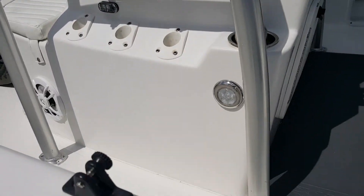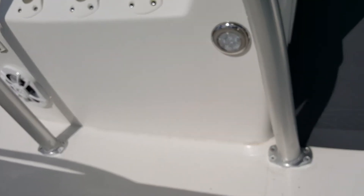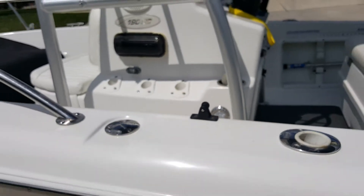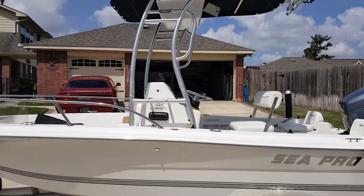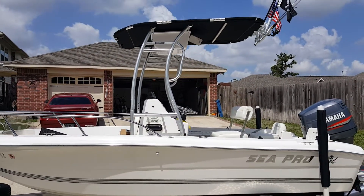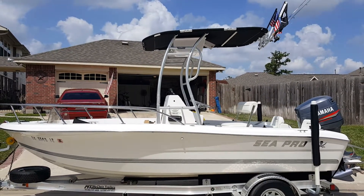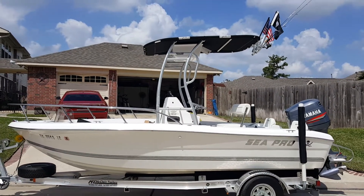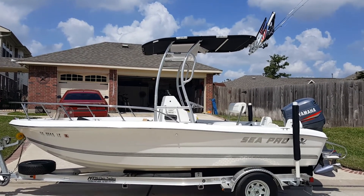Mounted in the floor. I really like the style of this t-top compared to something like a Fish Master, which is more angular. This one has a bit more curves and looks much more custom to me. Very satisfied with the Dolphin t-top.